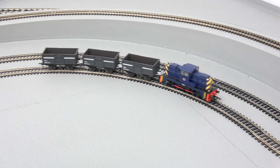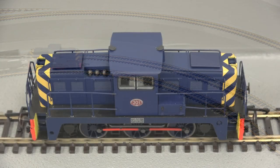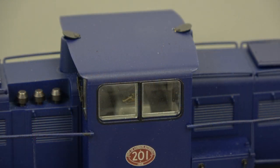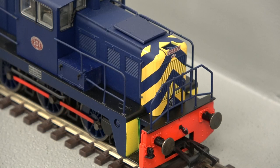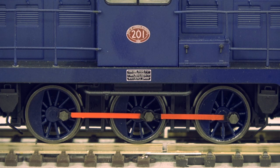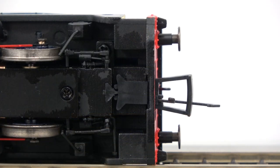The model incorporates many separately fitted detailing parts such as a full cab interior, side and front end handrails, etched exhaust covers, underframe pipework and sand boxes, and NEM couplings.